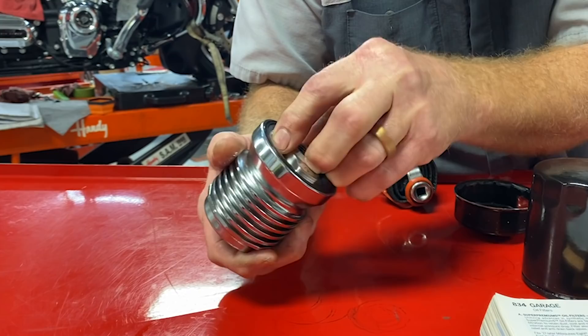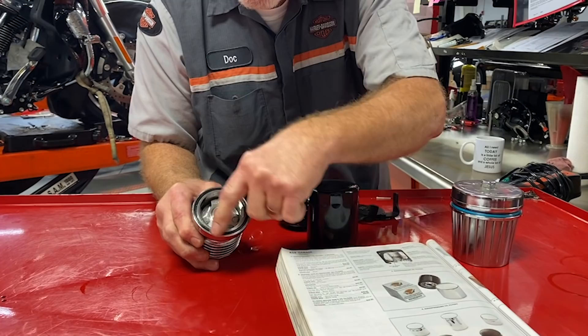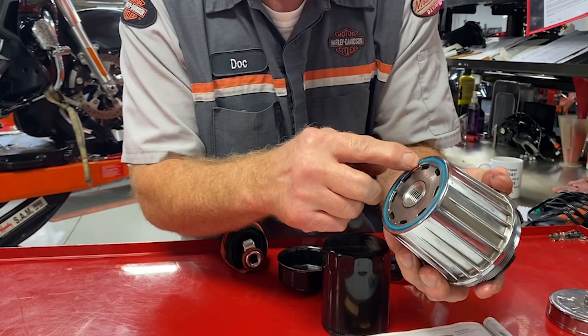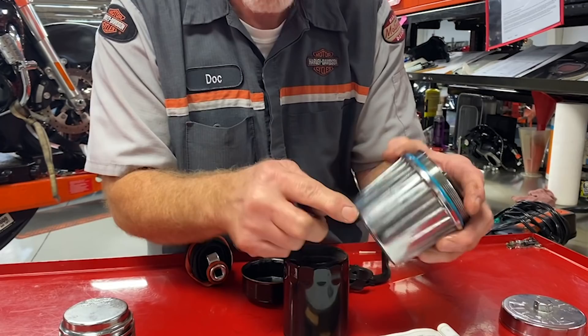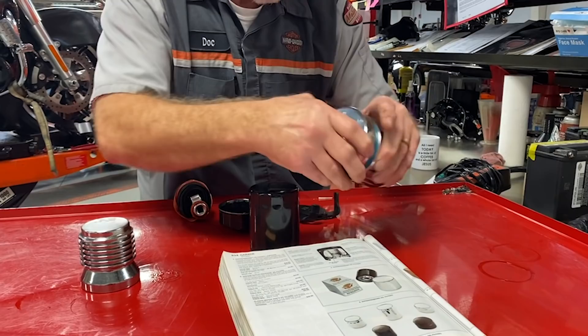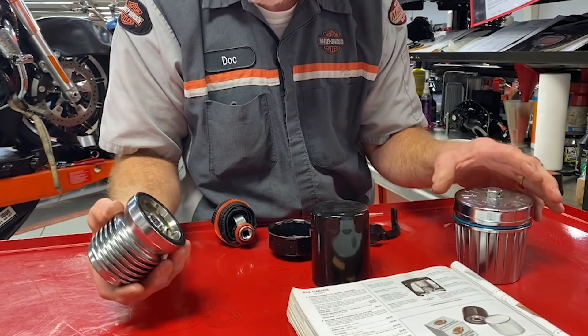Here's the next issue of a reusable oil filter: on this unit you have rubber here, and on this unit you have rubber here and here. These wear. So if you buy it from a manufacturer and the manufacturer goes out of business, where are you going to find these O-rings to reseal? They're going to be jeopardized because you're screwing this on and off constantly, and O-rings get wear just from that. Be careful on where you buy it and how many seals are part of it.